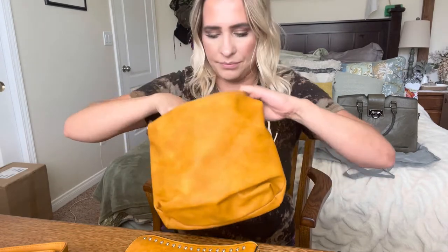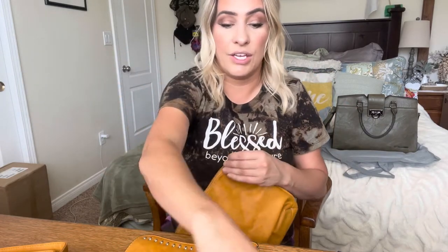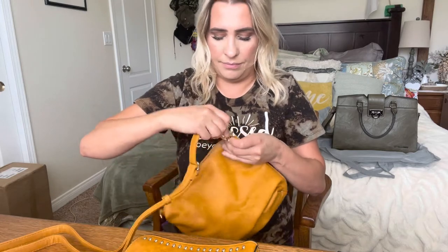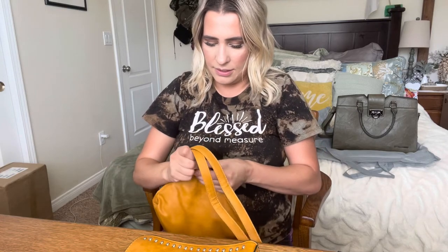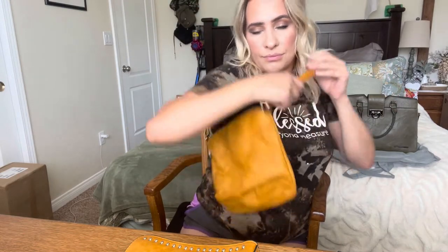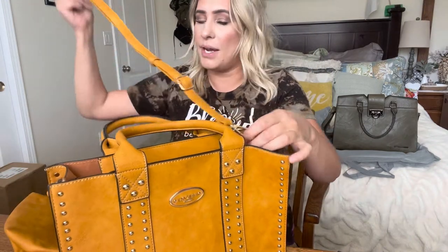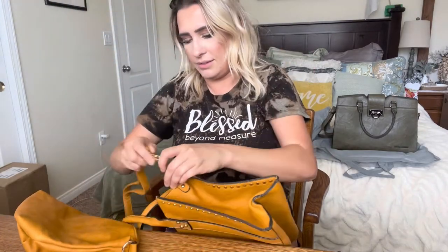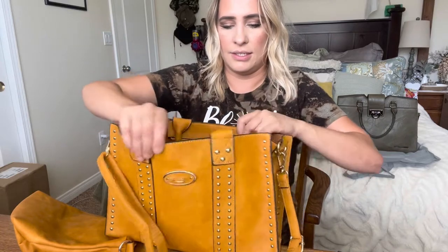It's actually really roomy — you can actually use this as a bag itself. You can literally wear this as just like a bag, depending on how you like to wear it, or you can wear it on this bag just like that.